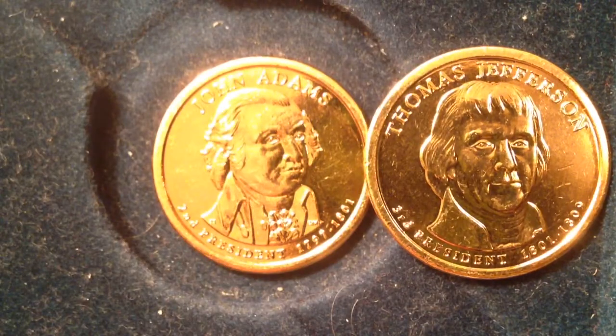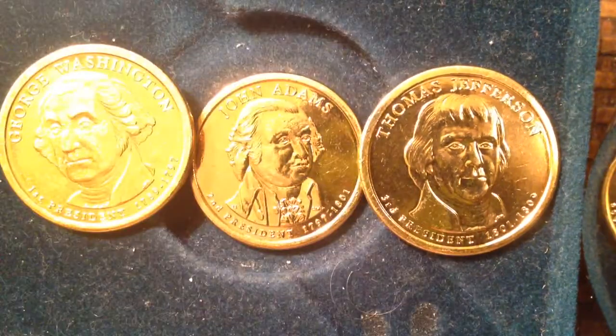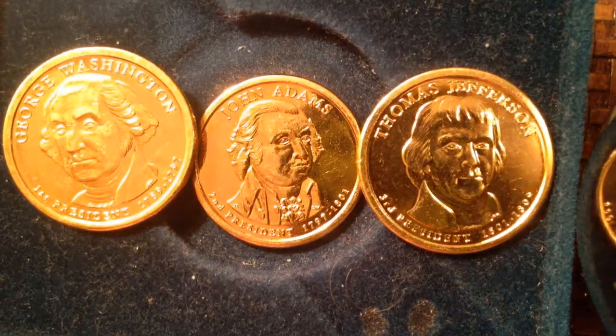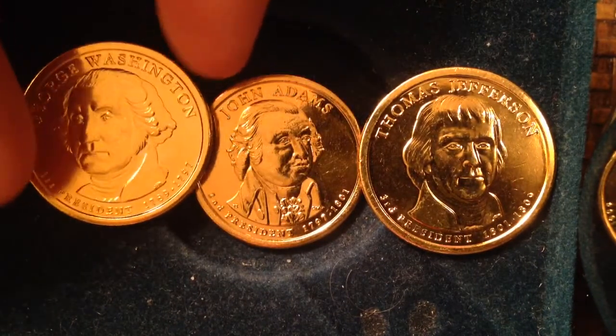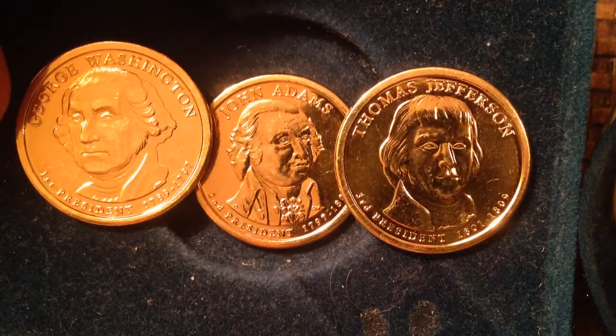Zooming out, you can see all three of them: Thomas Jefferson, John Adams, and George Washington. All three of these coins were made in 2007. That year also saw the James Madison coin made in November — these first three were made in February, May, and August. I don't have the James Madison here but I've got another video about that coin. Hopefully you enjoyed the video; if you're into coin collecting please check out the other videos on my channel. Have a great day!